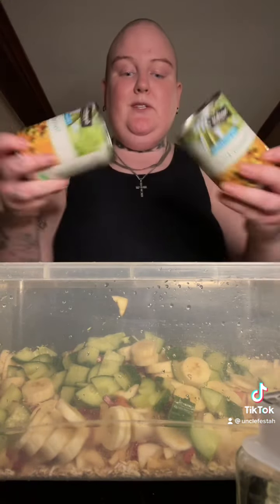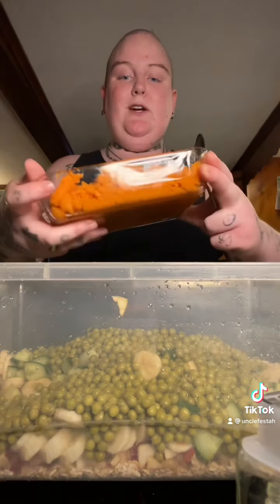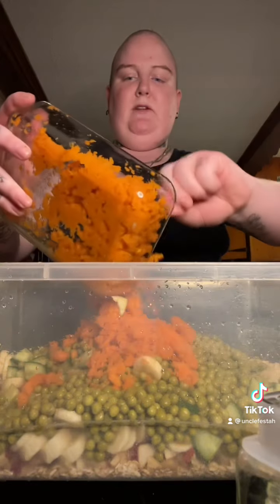Two cans of peas, which my ducks love — these are really for my ducks mainly. Now I got some mushed up carrots. I made them all mushed up in the Ninja, easier for the ducks to eat.